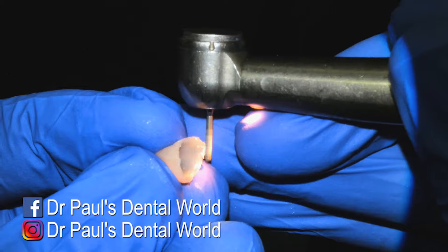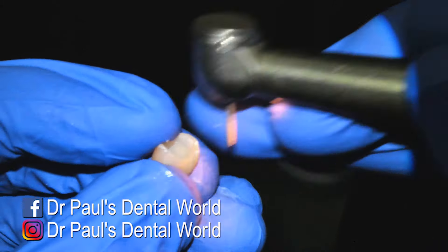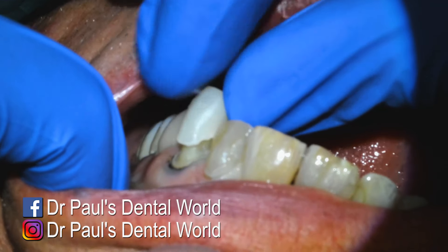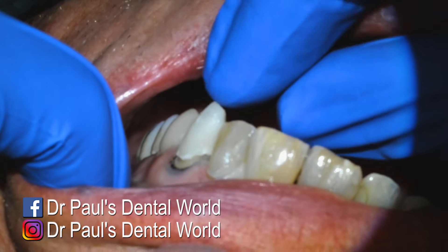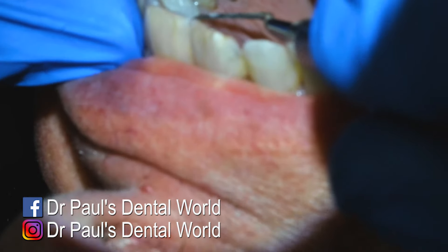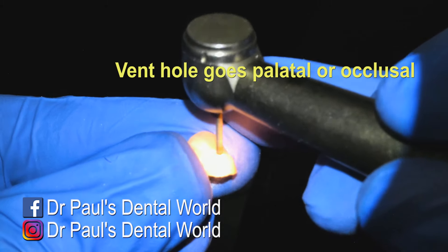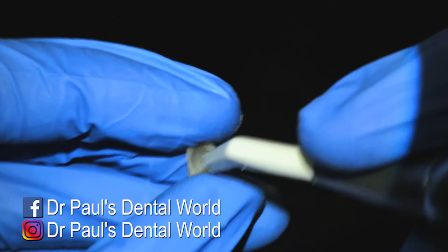The better that you can get this fitting and the smoother it is, the more comfortable it will be for the patient, the less chance of any gaps, the healthier the gum is going to be — it's just better all around. And then we try that in and I'm really, really happy with how this fits. And then I'll use my flat plastic on one of the sides to get that out. And then I'm going to put my vent hole — that goes through on the palatal. If it's a posterior tooth, you're going to do it on the occlusal.